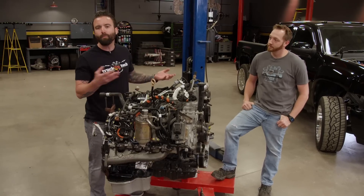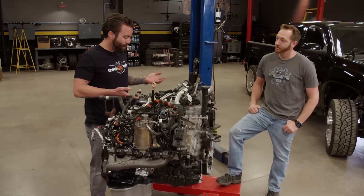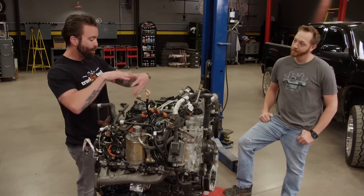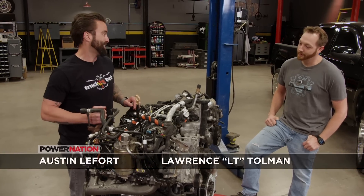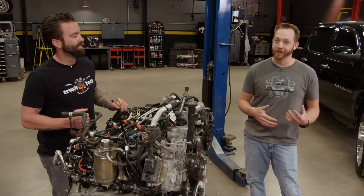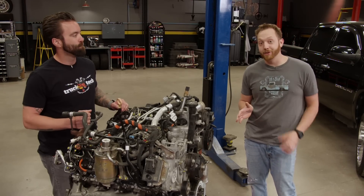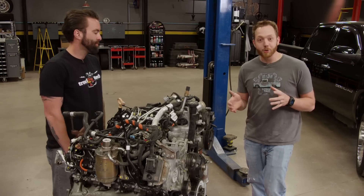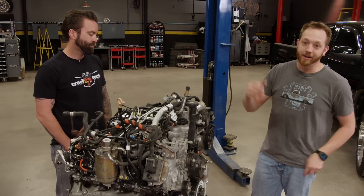Last time you saw it, it was pretty much just a bare block, and now we've got about 10 miles of fuel lines, wiring harnesses, hoses, all kind of wrapped up in one and not an easy task. I am sure glad that we took a whole bunch of pictures when this thing was disassembled because, without exception, this is the most complicated engine that I've had to reassemble, and it's mostly just all the stuff that's intertwined on the top.